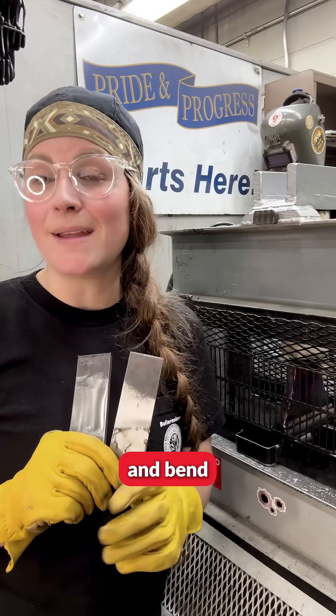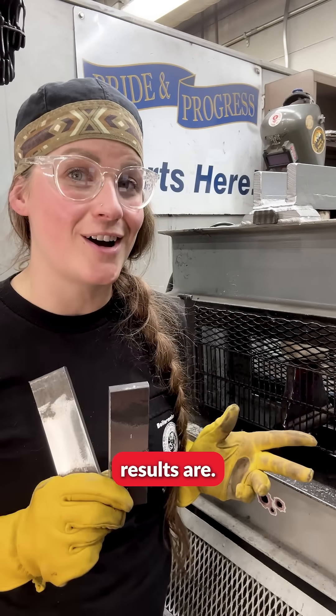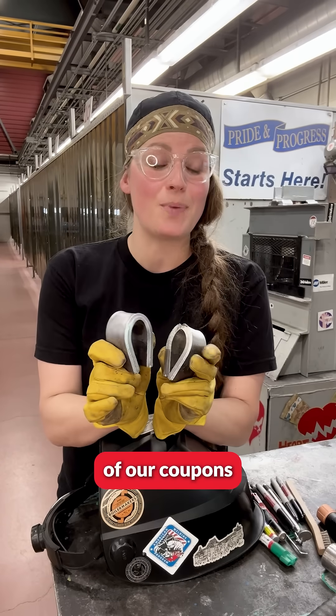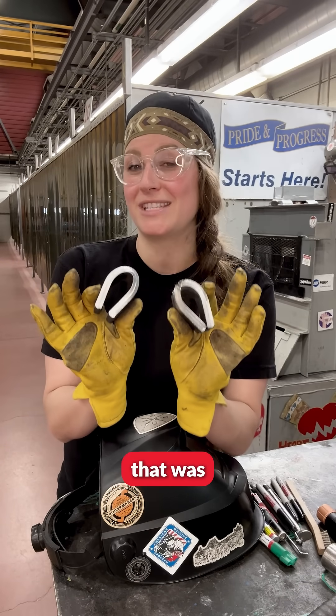Let's go ahead and bend both these coupons to see what the final results are. We have bent both of our coupons well past the point that was necessary.